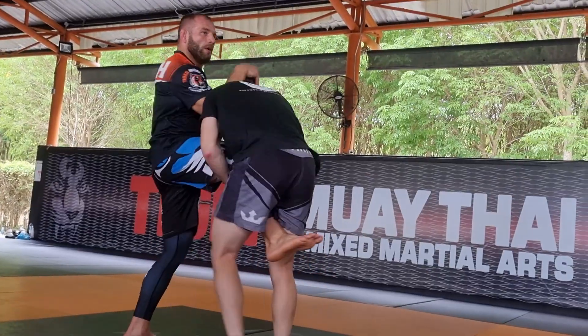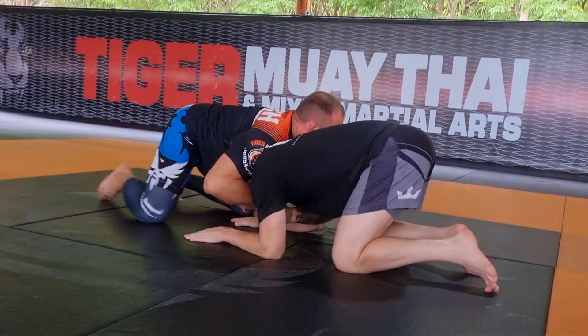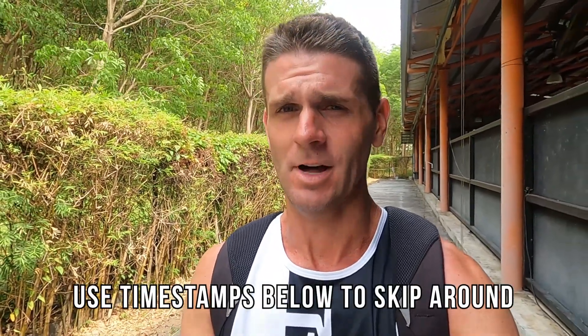G'day my friends, it is the 3rd of April 2023. You guys are about to see Nogi BJJ at Tiger Muay Thai here on Fitness Street. After the intro, I'm going to go straight into what we learned in class. It's going to be about four minutes of Alexei demonstrating the technique — there's no actual filming of me trying to do the technique. I'm an absolute beginner in jiu-jitsu, maybe 15-20 lessons in my whole life.